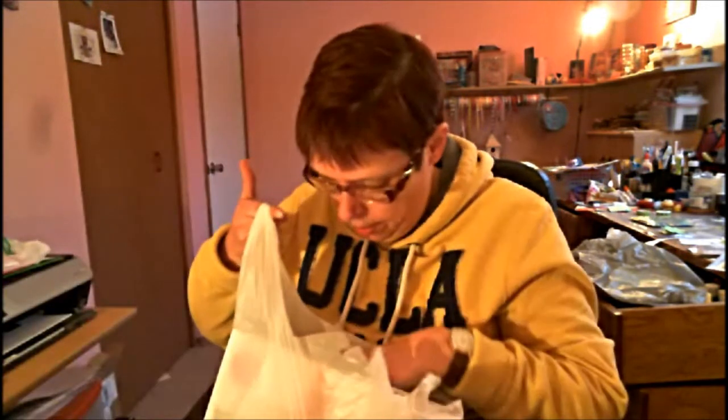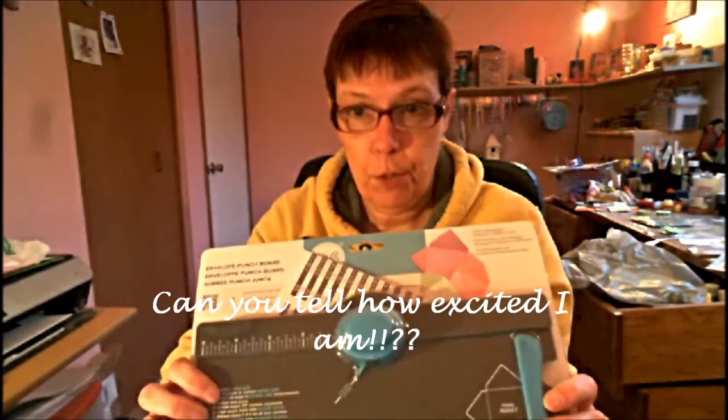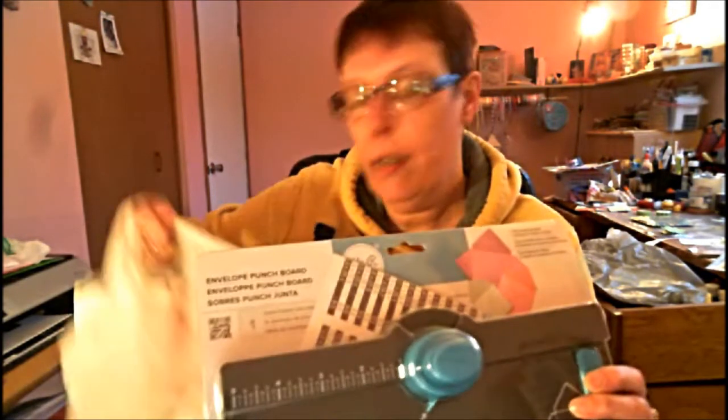I got the envelope punch board! I love it. That's what I used my 40% off coupon for — because that's a really good deal. Normally they are $31.99. So with a 40% off coupon, that's awesome. I heard from Gracie — Gracie Beachbomb13, I'll link her below — that you can use this for a lot more things than just envelopes.